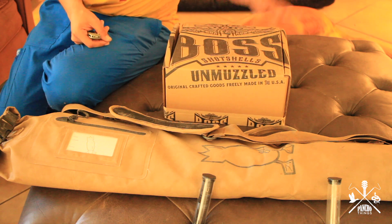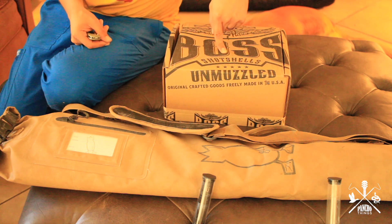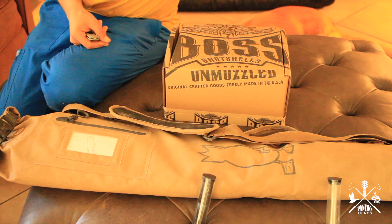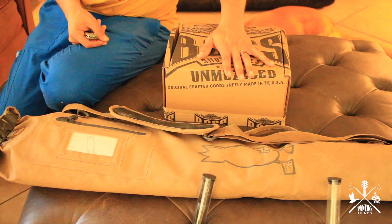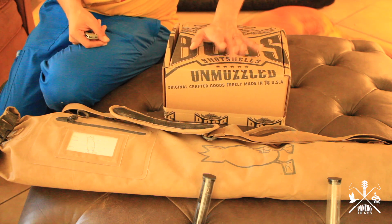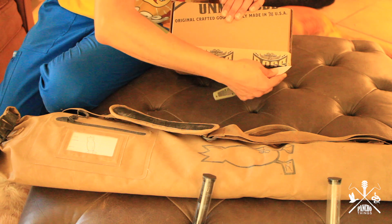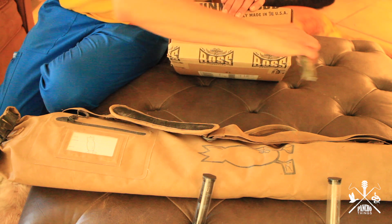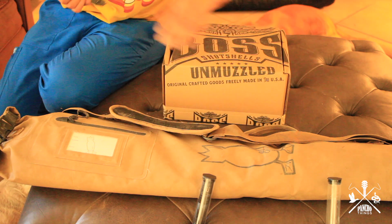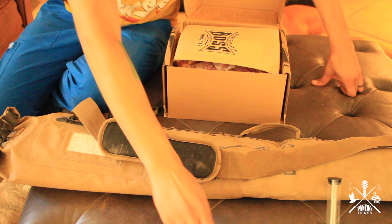For now we're gonna unbox — for the first time me unboxing BOSS. I did buy one box of these same shells in the past to pattern and check, but this is the first time I'm opening one of the bulk boxes. I'm gonna be ordering two more of these boxes for the rest of the season. For everybody asking about this ammo — these shells are phenomenal, one of the best shells I've tried.